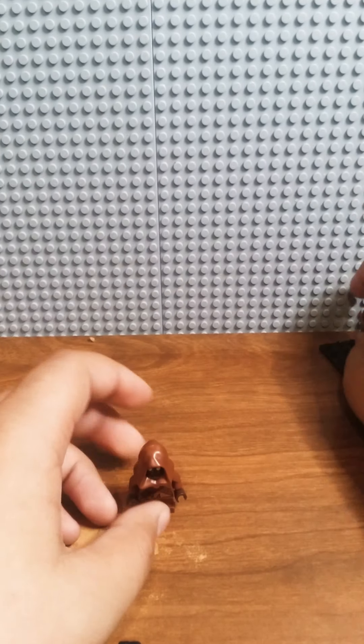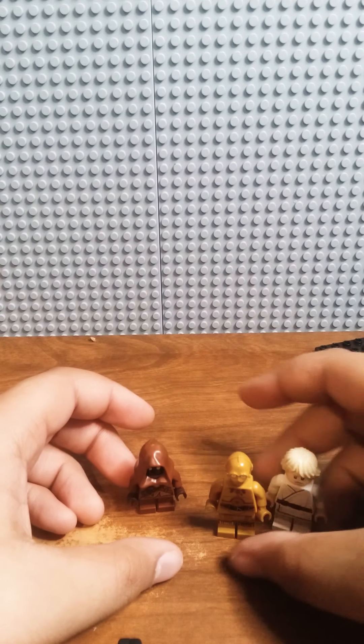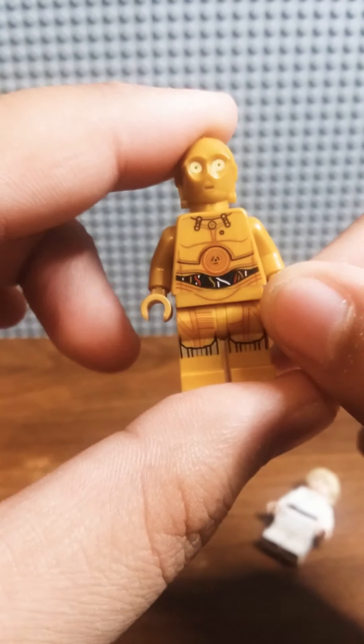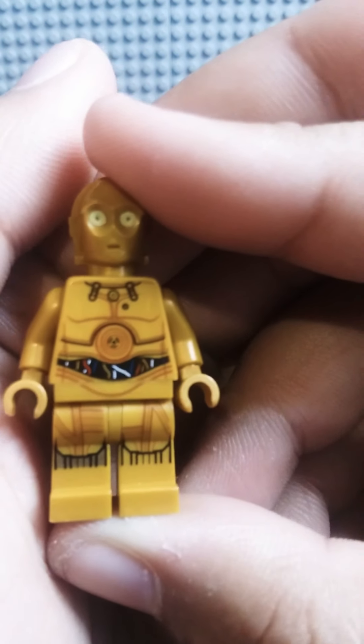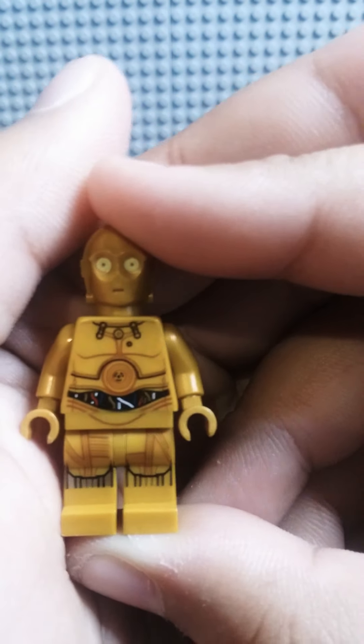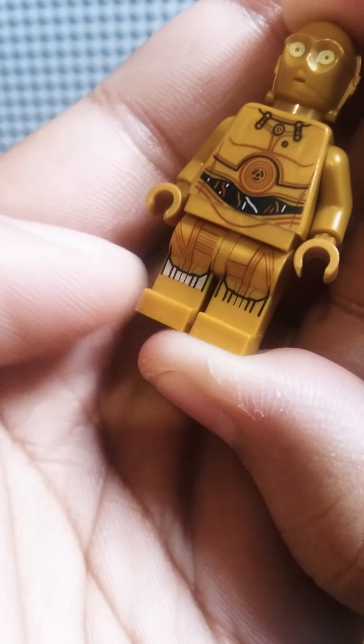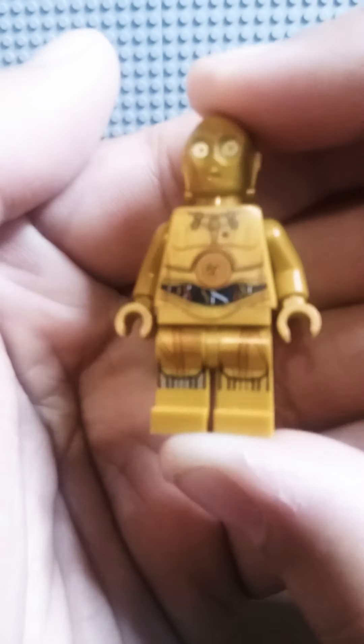Now let's move on to the Land Speeder figures. We have a Jawa — nice front printing, some back printing there. We have C-3PO with nice little eyes. Fun fact: this is my first ever C-3PO figure in my entire LEGO collection, which is quite surprising. There's back printing and leg printing, though it's sad the leg isn't dual molded — that's quite the complaint in the LEGO community. I'm one of the people that wish it was dual molded.